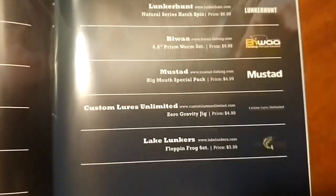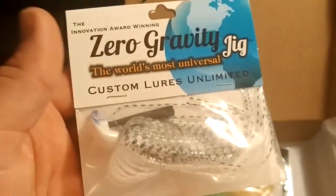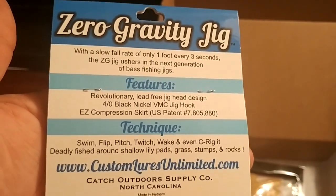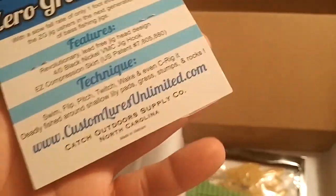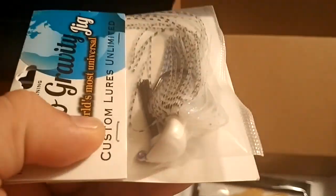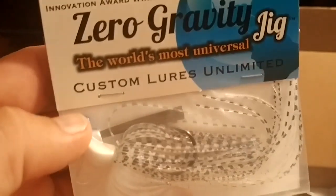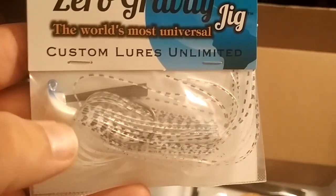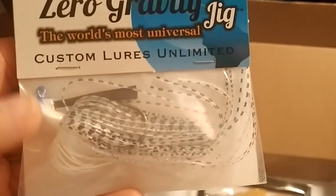Also at $4.99 is the Custom Lures Unlimited Zero Gravity Jig. It's a nice-looking jig — a white-silver shad imitation with an arky-style flipping head that allows you to flip and skip it. That would be perfect for some of the areas I fished recently on the Princeton Canal, where you can skip this underneath the bridges and get deeper underneath.